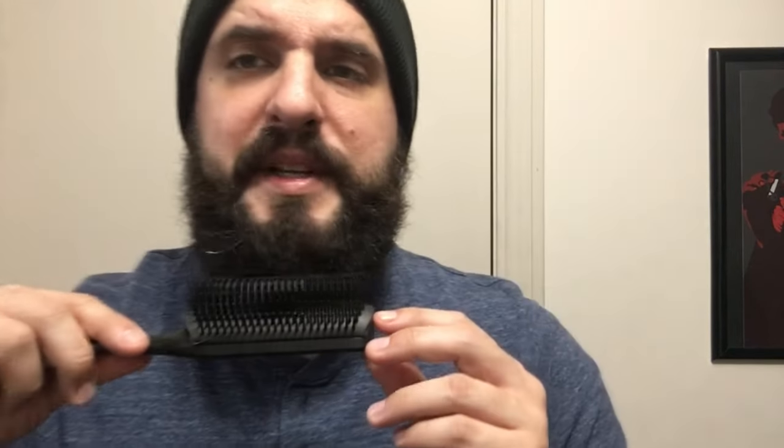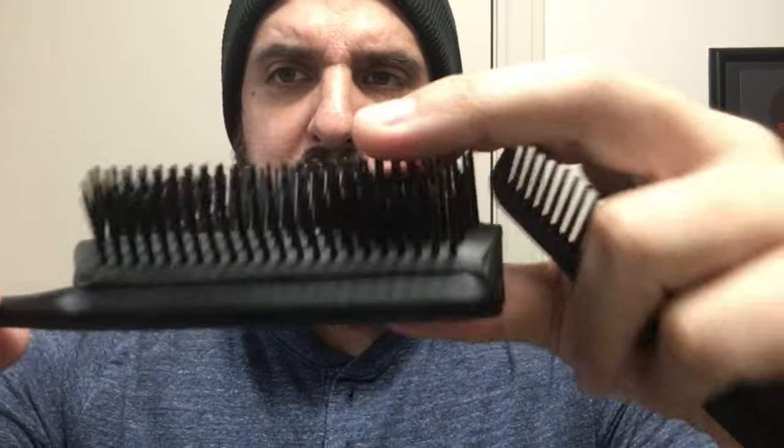I found a solution that works well for me: I have a Denman nine-row brush, and I brush my beard out with it every once in a while. What works really well for getting rid of these divots is to put the brush in and twist it outward. You can also do this with a comb, but I find something like a nine-row brush — or even those cylindrical brushes — works great. I put it up here and twist outward.